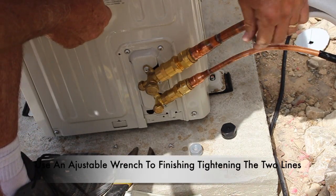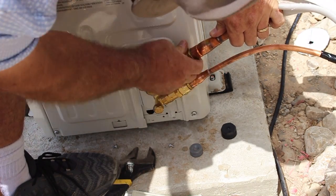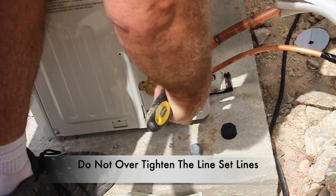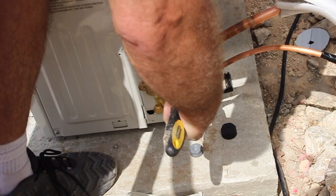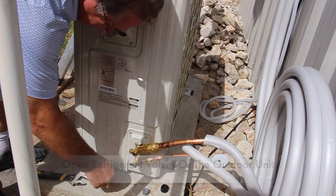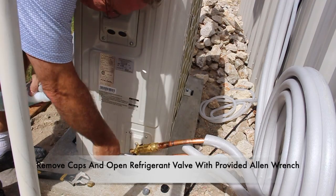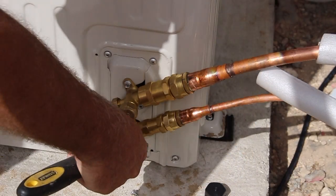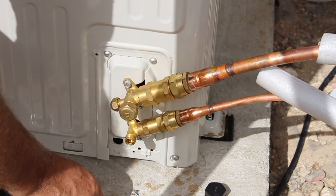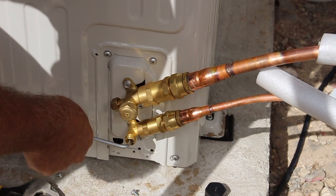Once both lines are finger tightened, go ahead and use an adjustable wrench to finish tightening up the lines — be sure not to over tighten. Now that the lines are tightened, let's go ahead and open the refrigerant valves of the outdoor unit. Go ahead and remove the caps off of each line and then open the valve with the allen wrench that is provided with the kit. Keep in mind there are two valves that need to be opened — one larger and one small one. Fully open both valves.